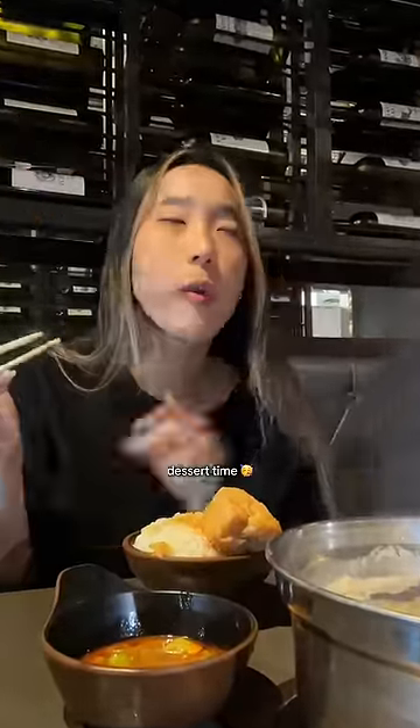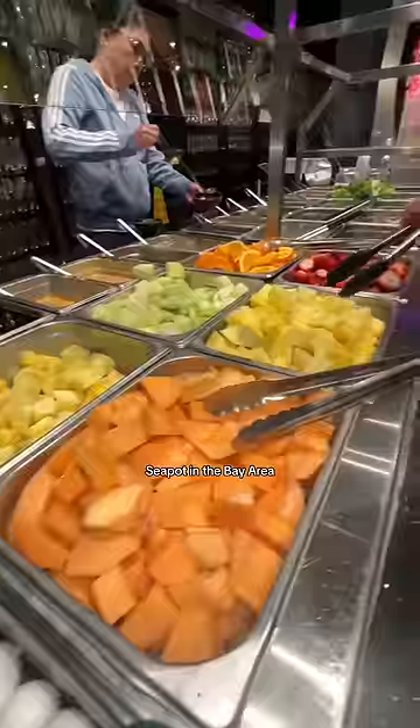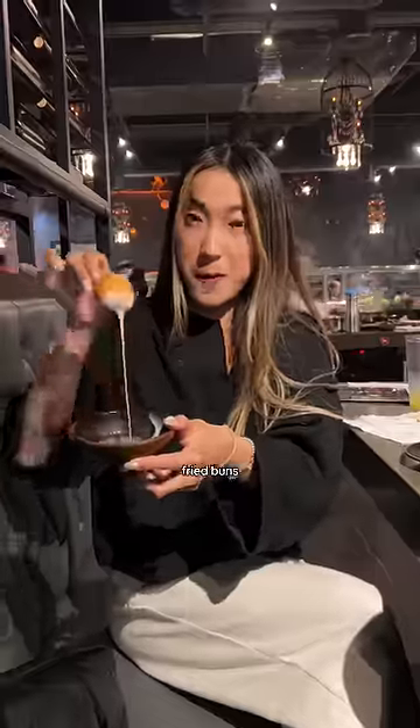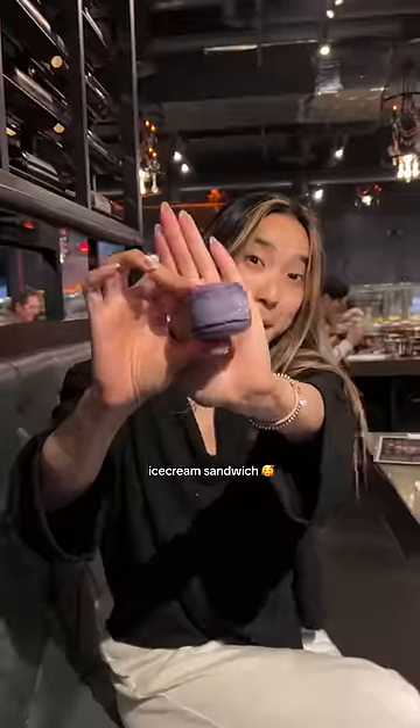Step number six — it's finally dessert time. This place is called Seapot in the Bay Area and it's the best all-you-can-eat hot pot and KBBQ place I've ever been to. I finished off with fresh strawberries, fried buns in condensed milk, and an ube macaron ice cream sandwich.